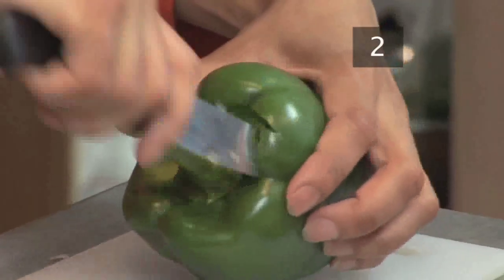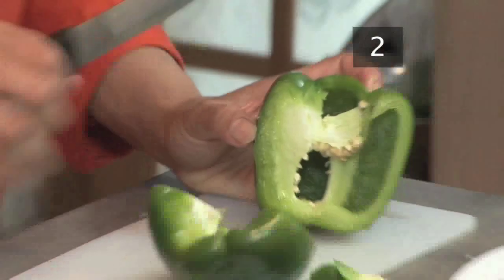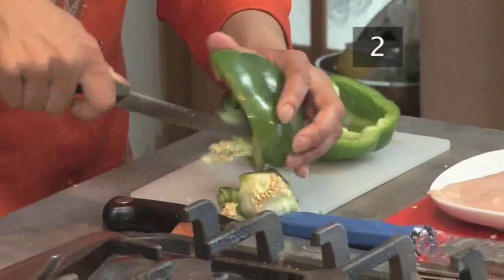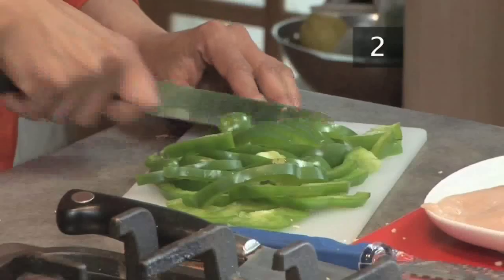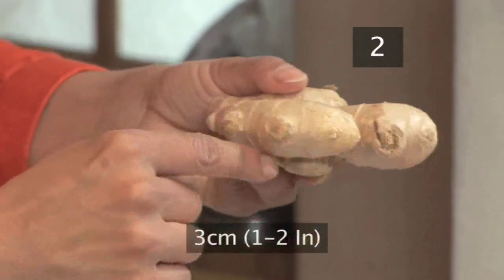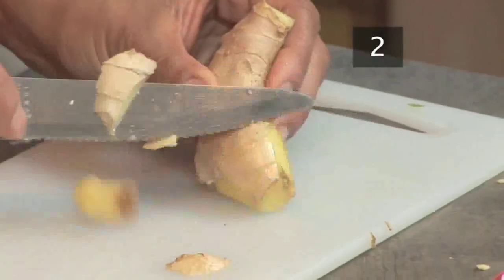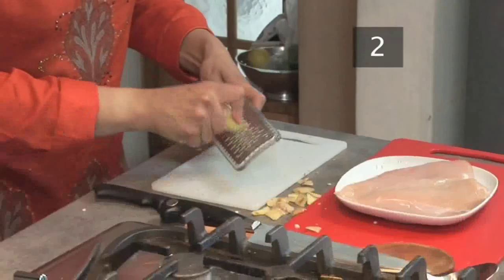Remove the stalk from one green pepper and cut it in half. Remove the seeds and the white inside and cut the flesh into small slices. Cut the rough outer skin from about 3cm or 1 to 2 inches of root ginger, then grate.